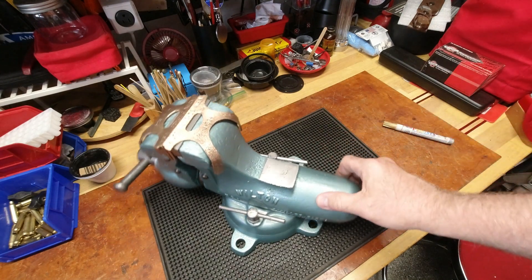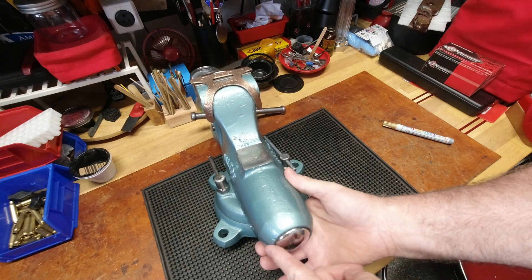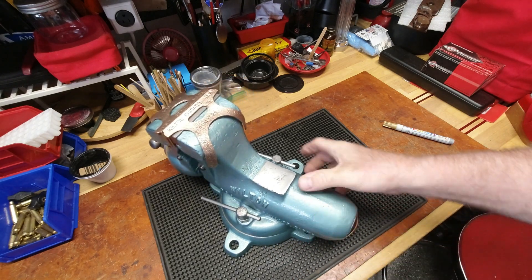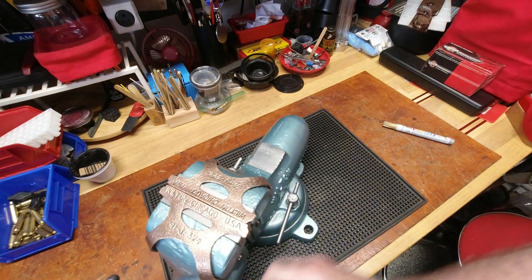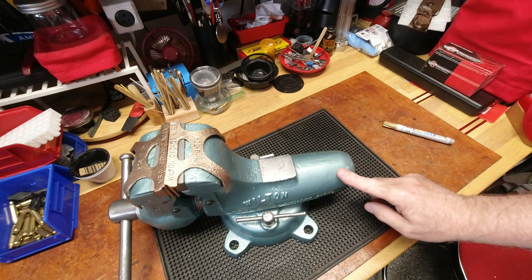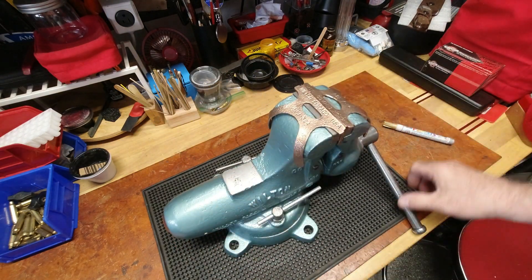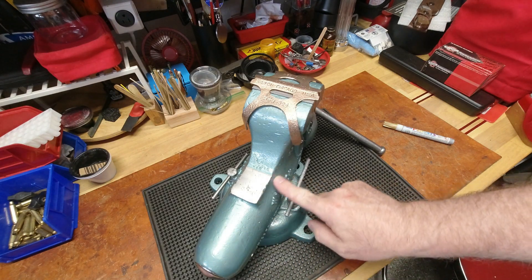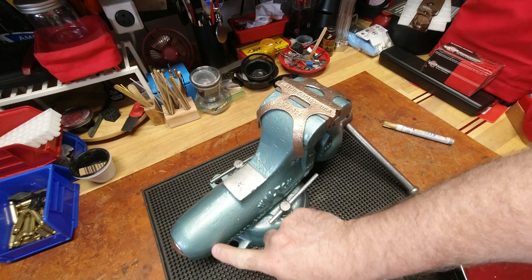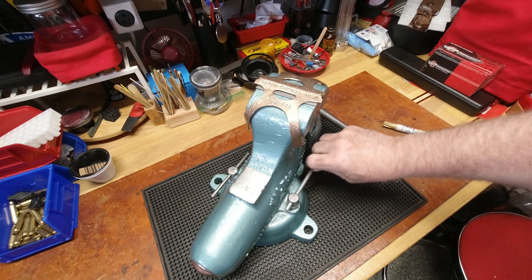I spent more time doing this little chrome end cap than I'm willing to admit. Part of the reason it didn't pop in quick and easy was all the reshaping I had to do to get it back to somewhat of a circle. Whoever owned this vice before - I can see the original raw finish on this side, similar to the other end, but here it's really smooth - somebody took a grinder and sander because they apparently didn't like the line. Too bad, but it adds to the character.